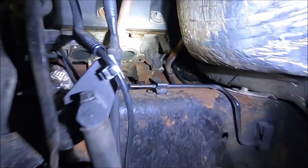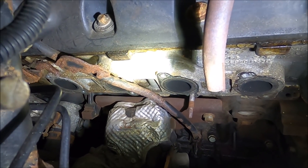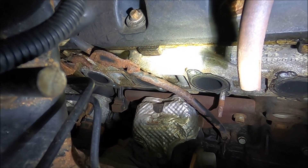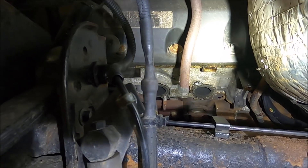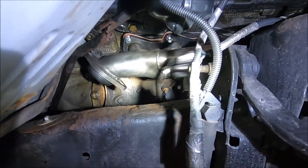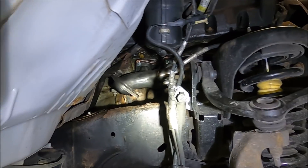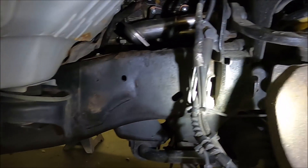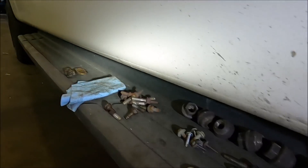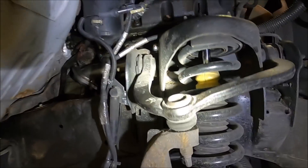I don't think we're gonna get over to the other side today because that's a whole other video by itself. As you can see, it's a tight fit, and the one up front is going to be a tight fit to get to as well. I'll need to get the welder out probably tomorrow. With the engine completely sat back down, there's really not a lot of room in here at all. We'll also need a new dipstick tube for the transmission.